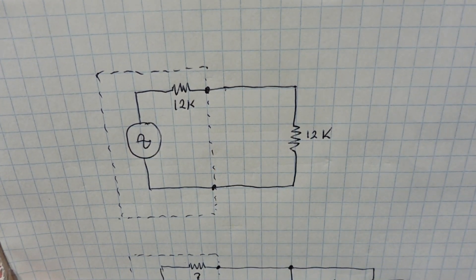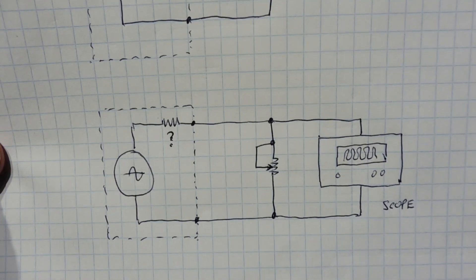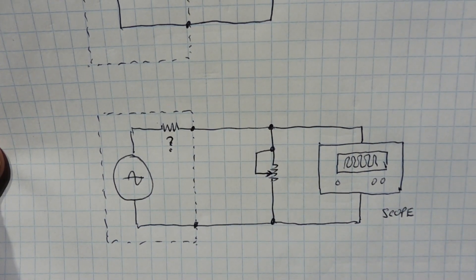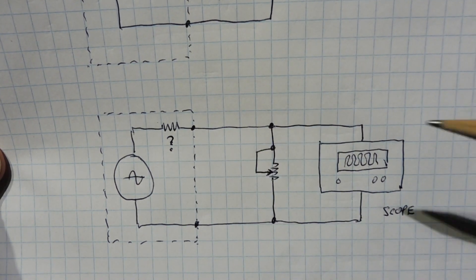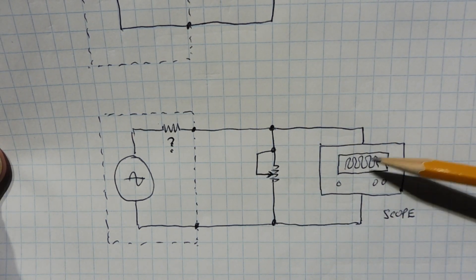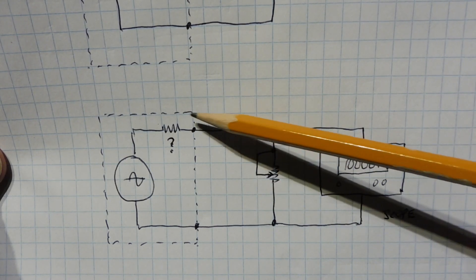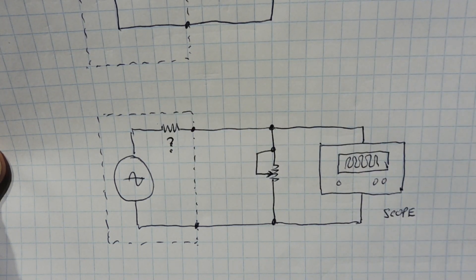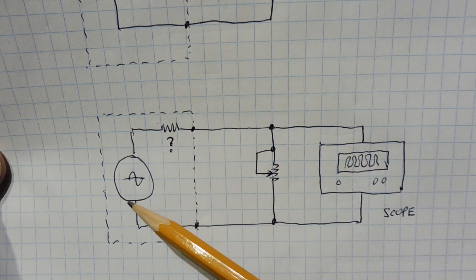To find out the output impedance of our device, we can do that using a scope. We take our device, hook it across the scope, and take an open circuit reading with the resistor removed. Then we apply a pot across our device and turn it until the output drops to one half. When it does that, the value of that resistor equals the output impedance of our device. Now we know the output impedance, and we can build an amplifier with an input impedance 10 times that, so we don't load down the AC signal.